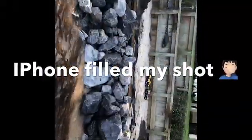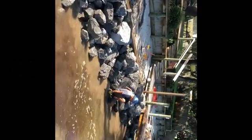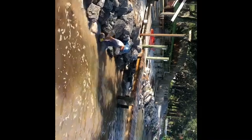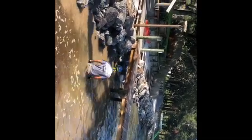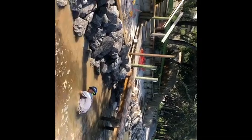Now we've got the class 4 riprap installed along the seawall. Definitely looks great. It's going to be real good for some storm protection. Trying to get it all balanced out and leveled out so it looks good and to get all the dirt cleaned out of the rocks also.